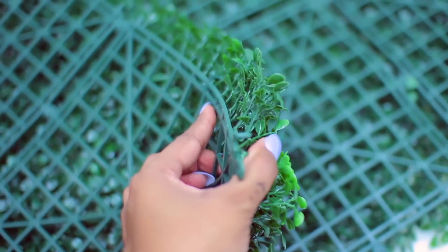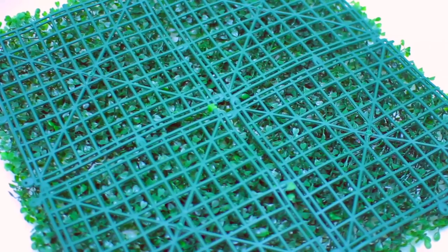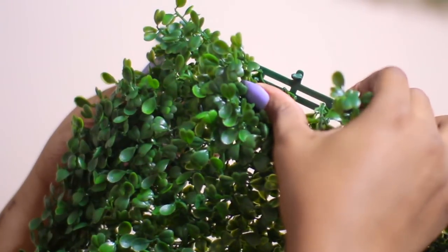This is faux boxwood grass — look at that beauty. It comes with a grid-like backing, which is going to help us out a lot, as well as these connecting tabs on the perimeter.